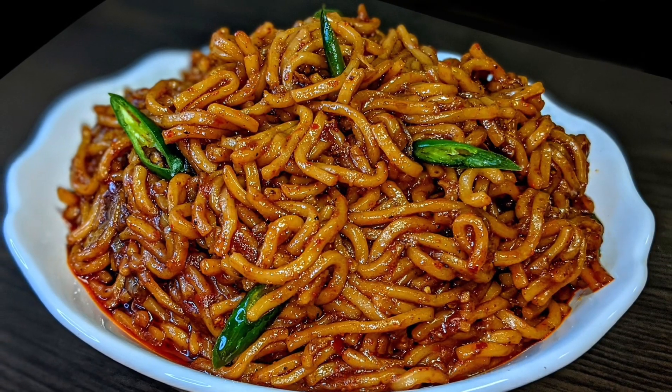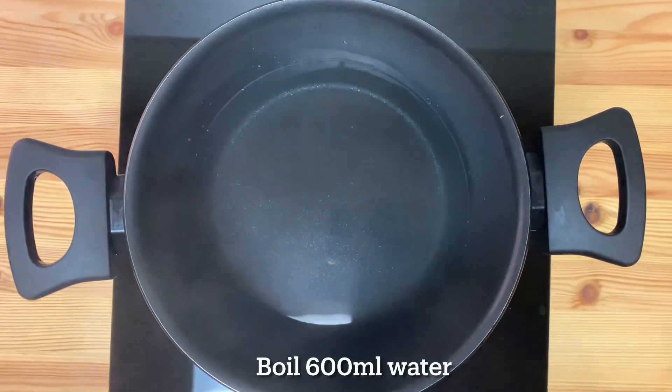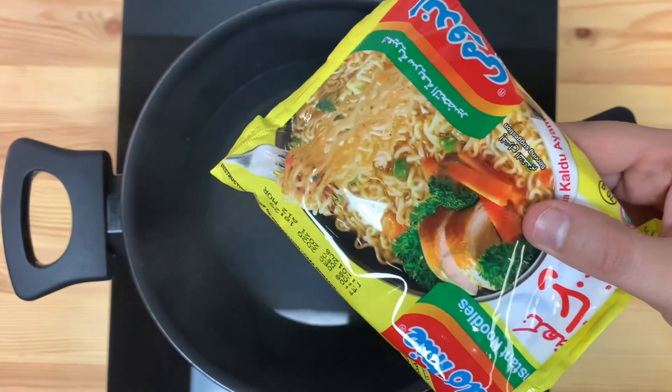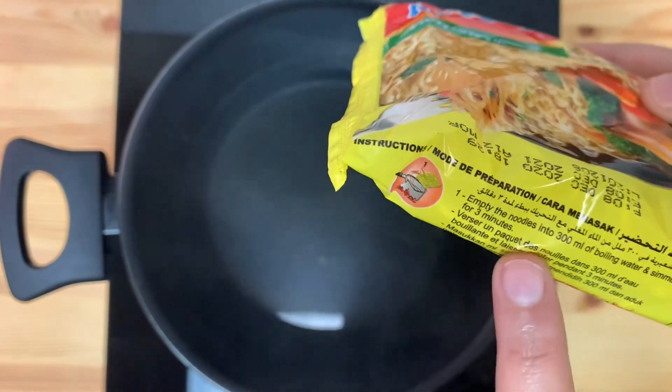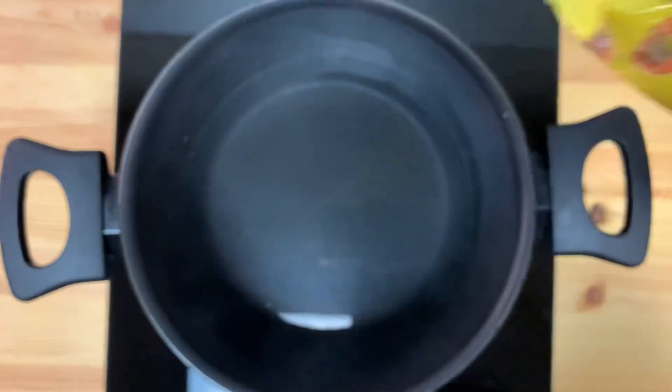We have a package of noodles. We will put it in 300 ml of water for 3 minutes.